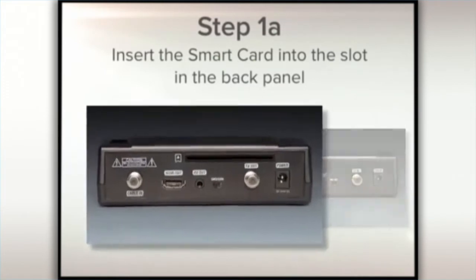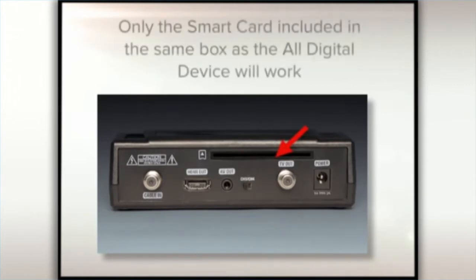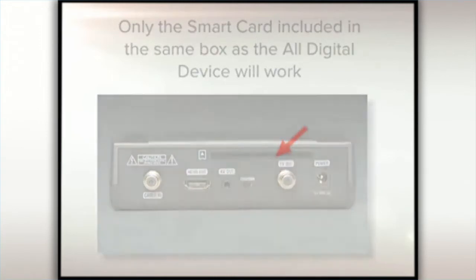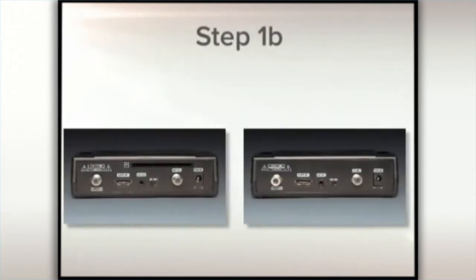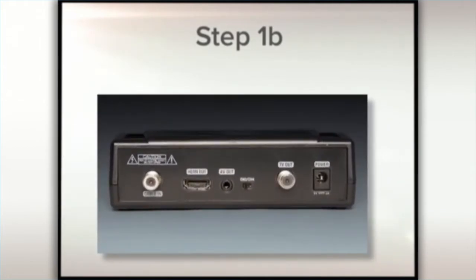Step 1. If you have an all-digital device that looks like this, insert the included smart card into the slot on the back panel of the all-digital device. If you are connecting multiple devices, only the smart card included in the same box with the all-digital device will work. If your all-digital device looks like this and does not have a slot in the back panel, it means your smart card is pre-installed and you can skip to Step 2.